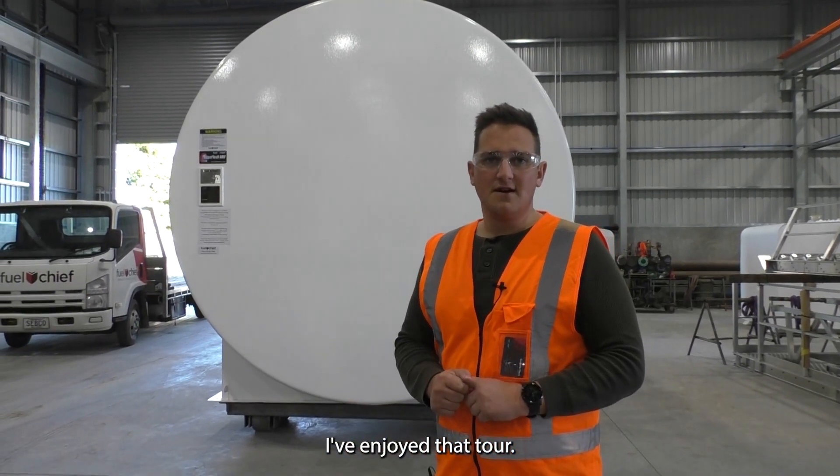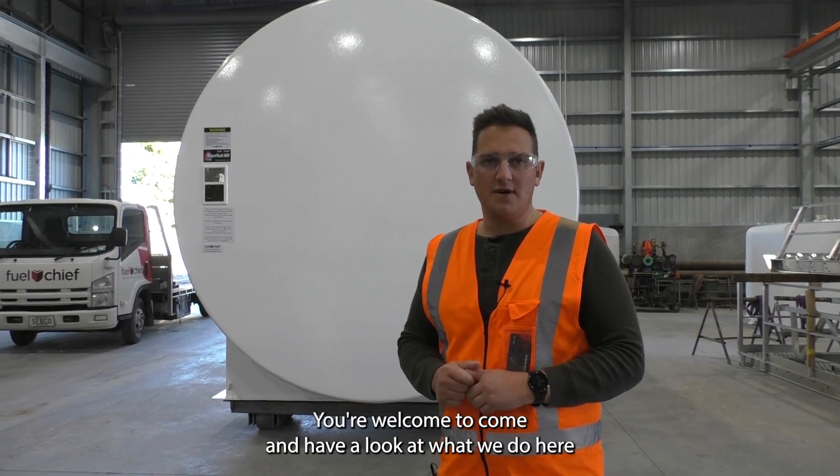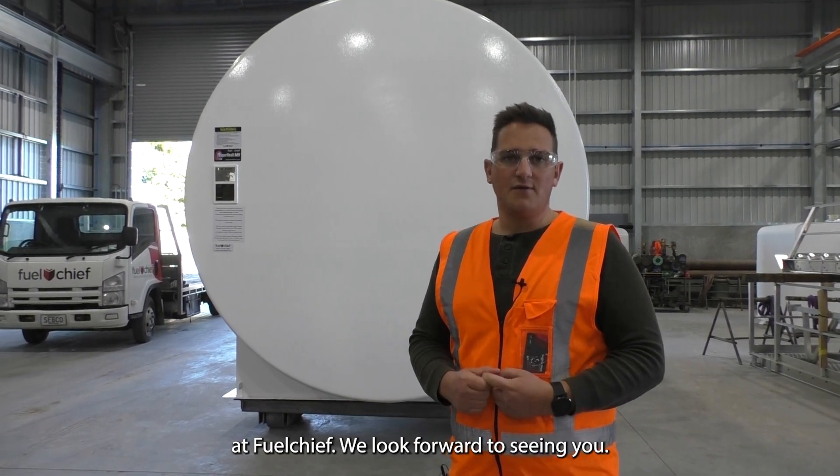Hope you enjoyed that tour. Feel free to reach out to us. You're welcome to come and have a look at what we do here at Fuel Chief. We look forward to seeing you.